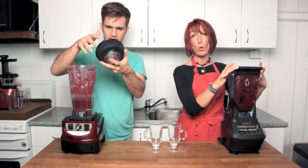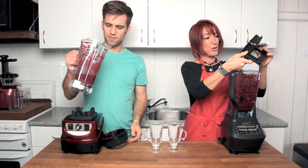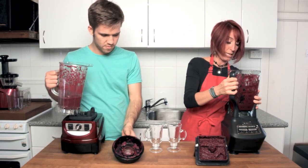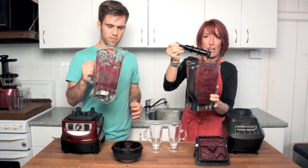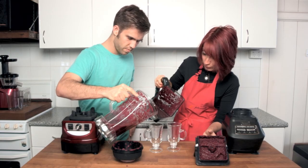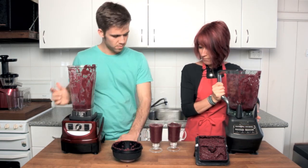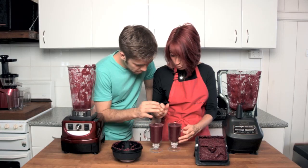We're going to release the lid and pour them into the glasses to see if we can see any texture difference. Straight away I notice a difference because in the lid of the Ninja there's a kind of thick paste. Making sure you're really careful when you remove these blades because you don't want to cut yourself. There's a definite difference right away between the two — one is quite gritty and pitty whereas the other looks smoother straight away.